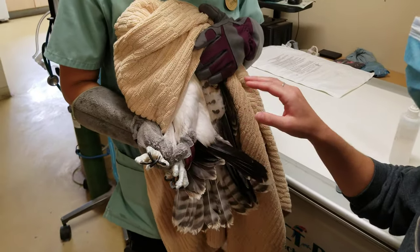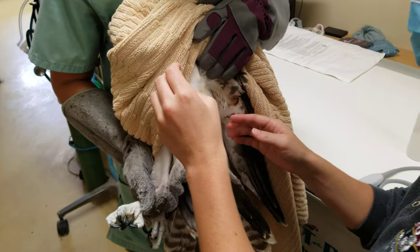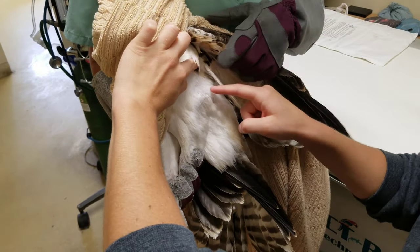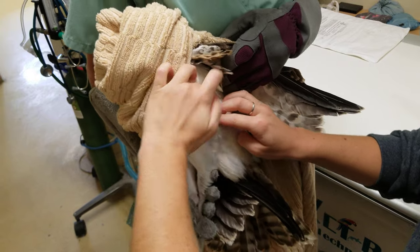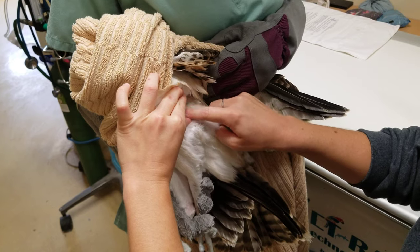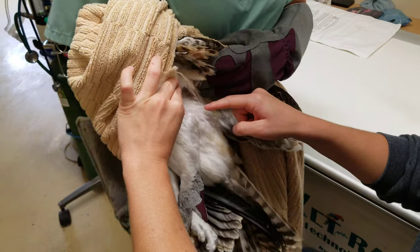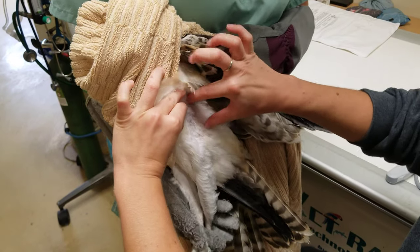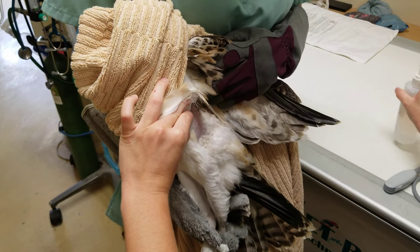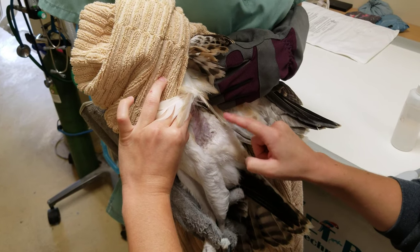We're going to be looking at the left side, so we're going to have the bird turn to the left side towards you. We're starting with the left shoulder right here and then the left femur. In between there, you can actually move these feathers aside and palpate all the intercostal spaces that we want to scan. We're going to have our holder pull the legs down — you'll see how much more that opens up our field. Here's our shoulder, here's our femur, and here's our ribs.